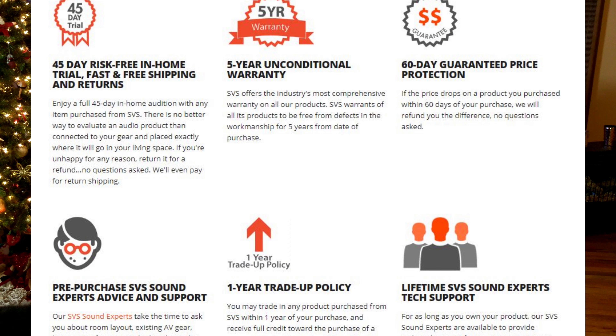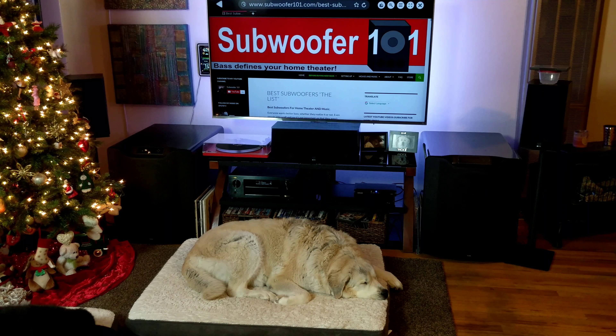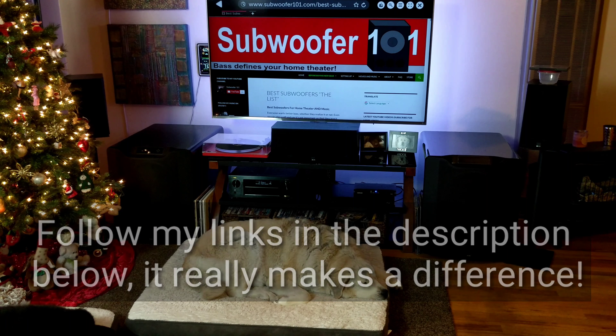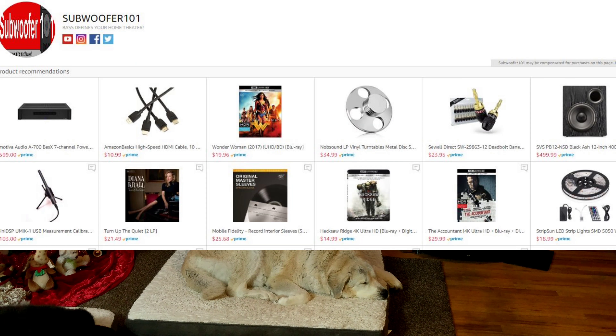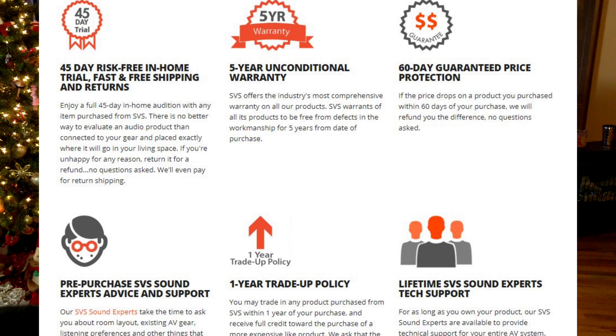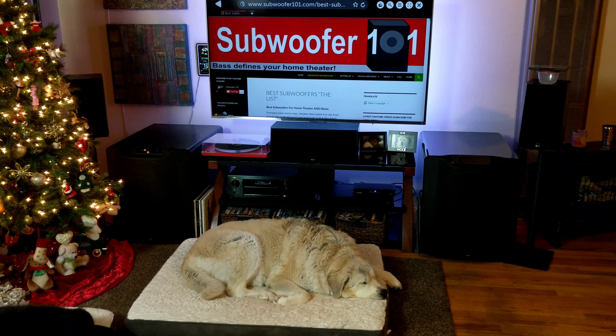Shipping is free with SVS, even if you send it back. Going factory direct is probably the best way to get SVS products — all of my links in the description are factory direct, so you get things like trade up and all that. If you order on Amazon, you're not going to get the one year trade up, and your 45-day trial won't be the same — I think it's more like 30 days. If you go directly with SVS, you get the full bill of rights, which is a pretty awesome consumer protection package. The free shipping going out and also if you return it makes trying out SVS products very low risk.